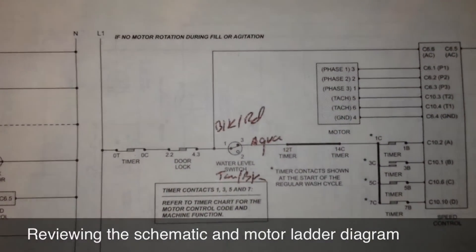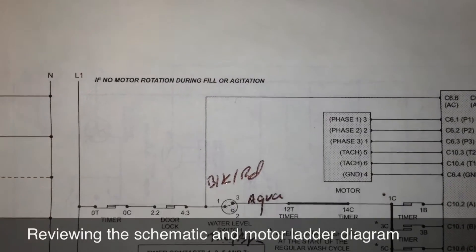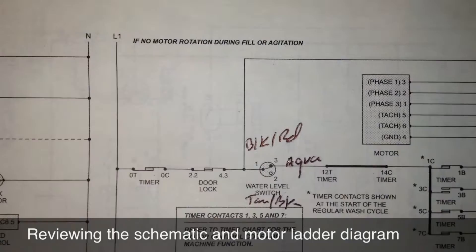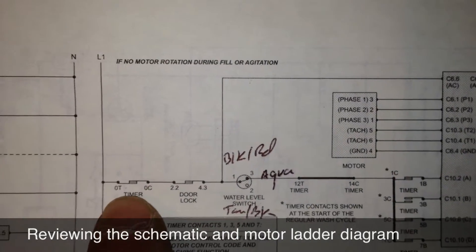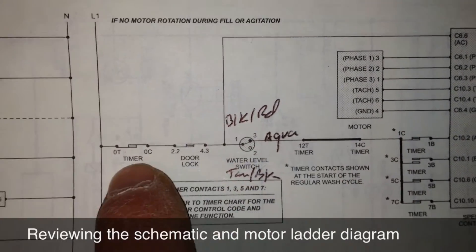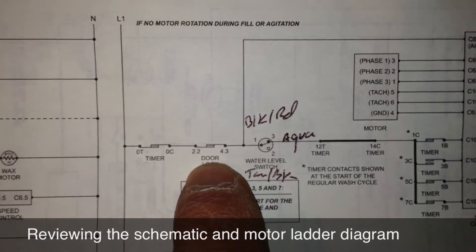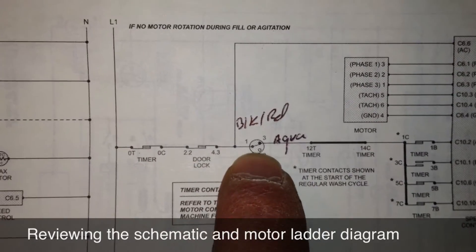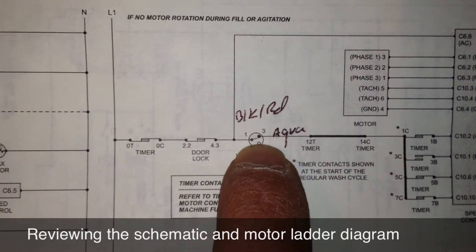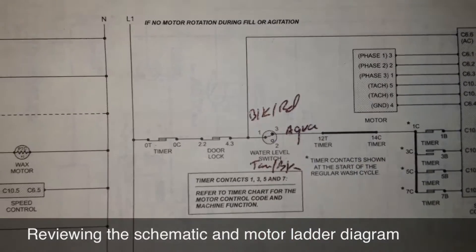This is the ladder diagram for the motor. If there's no motor rotation during fill or agitation, that matches our complaint. So I'm going to do a live voltage check and see if I'm getting voltage clear on out through the pressure switch. This will check these particular timer contacts, the door switch contacts, and also the pressure switch. If the pressure switch is properly actuating on pin 3, which I've got written in here as the aqua pin — I got that off the wiring diagram.